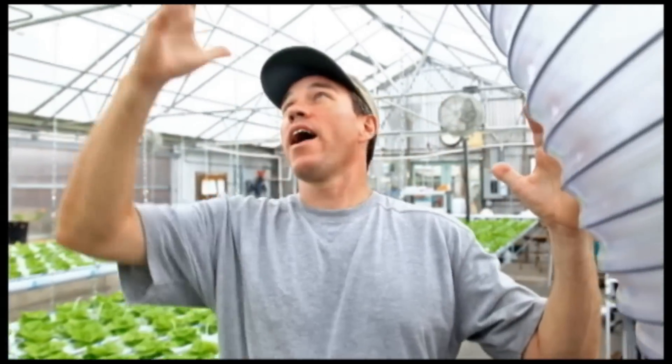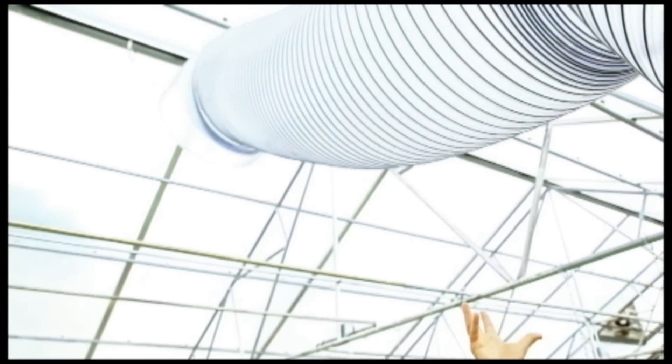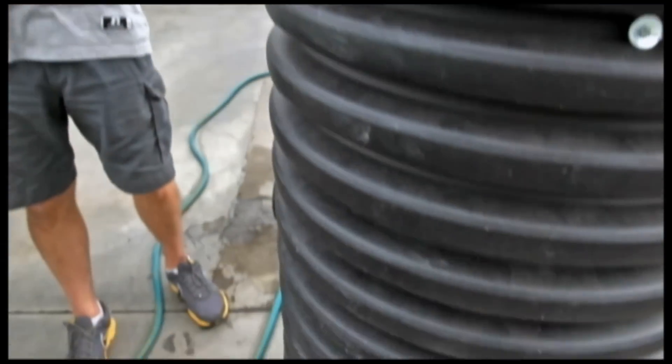Sure, so here we actually have this big tube that you can see that extends all the way up to the top of the greenhouse and then that goes down about three to four feet underground.